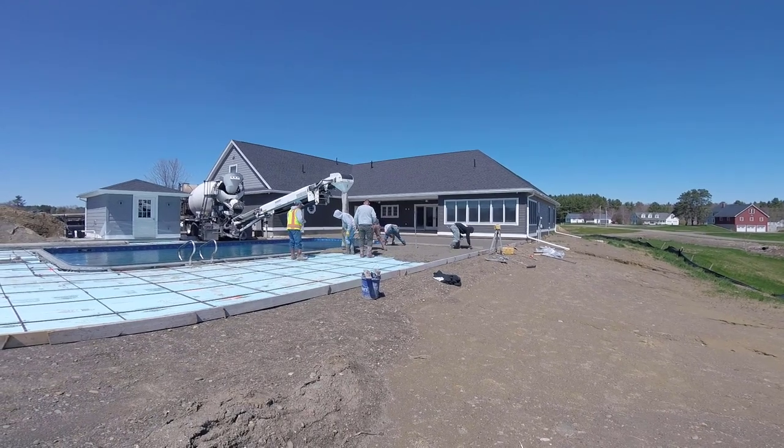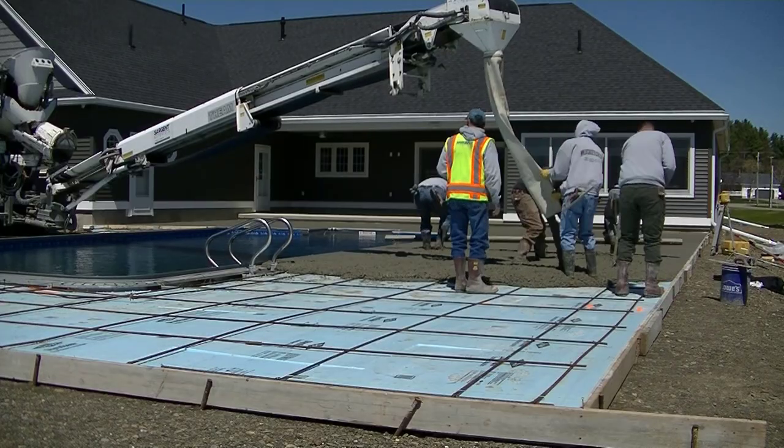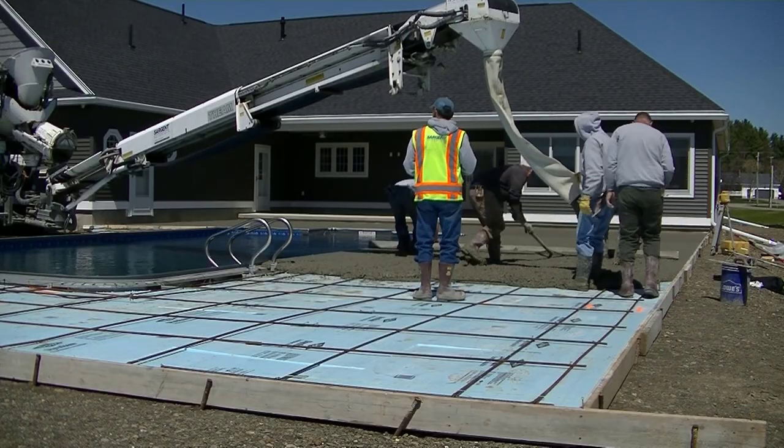This is the conveyor truck we needed to reach the other side of the pool — this is what I was talking about at the beginning of the video.